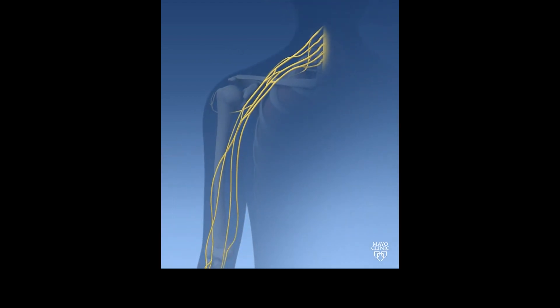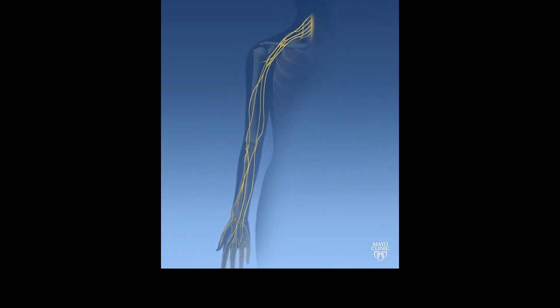As nerves exit the spinal cord and enter the arm, they form what's called the brachial plexus. This collection of nerves powers the entire arm and hand, providing all of the motor function to the arm and hand. All of the capabilities of the arm and hand are powered by the brachial plexus.